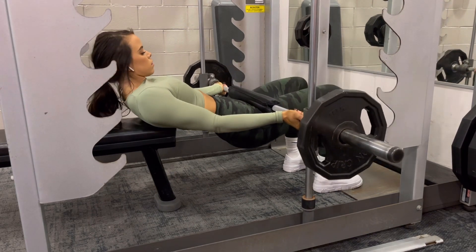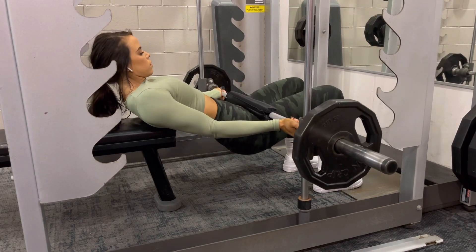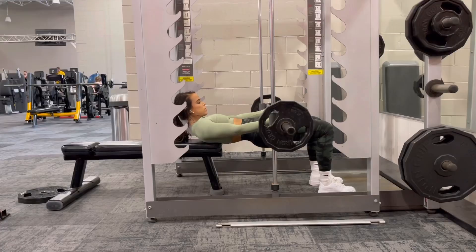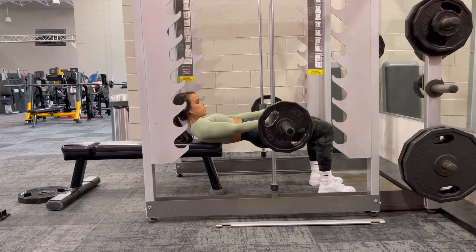You'll note it's almost like a half rep at the top of the rep, and we're controlling on the way down and on the way up. With hip thrusts, we're getting a lot more momentum, so you'll note this is a lot more controlled.